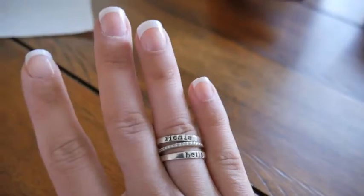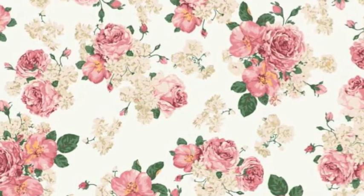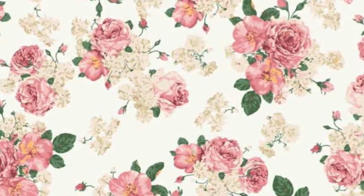If you enjoyed this video, please give it a thumbs up and hit that big red subscribe button if you haven't done so already. We would love to have you join the family, and I will see you guys in the next one — bye!